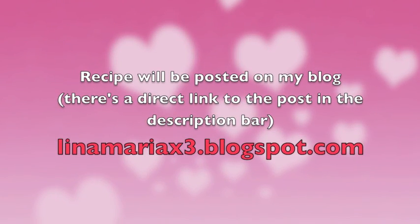What you guys should do — but either way they still came out good and my mom really likes them. I'll tell you the correct way to do it without messing up like I did. I hope you guys like this — just keep watching if you want to know how to do them! The recipe will also be posted on my blog and there will be a direct link to the post in the description bar below.